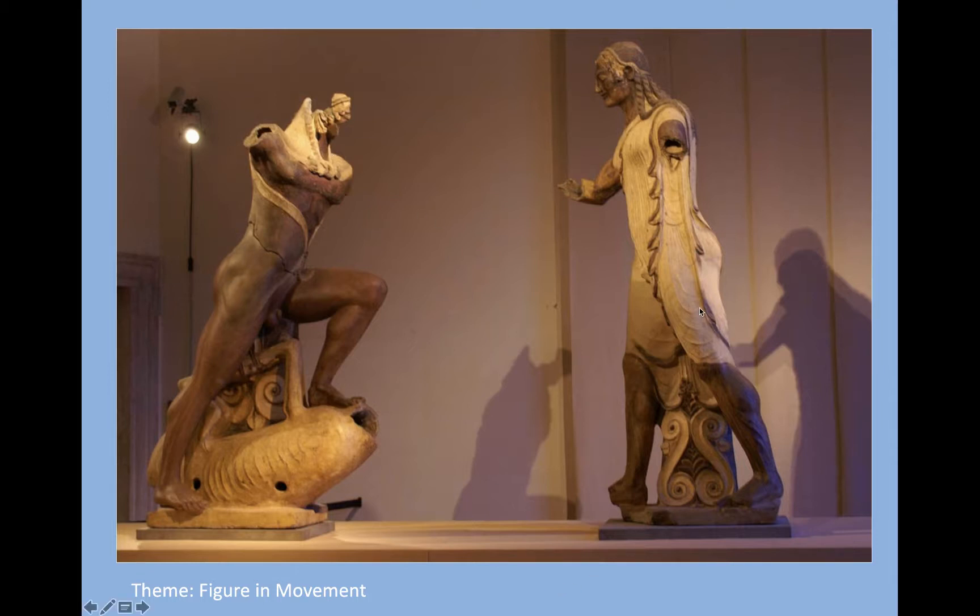What you see here is the confrontation between Hercules and Apollo — they are very angry at him for killing Artemis's deer. This idea of movement and the musculature shown here is something that sort of disappears for a while after Greece and Rome and isn't rediscovered again until the Renaissance. That's why they sometimes call them the dark ages — though I hate that term. In the Middle Ages, it's like we forgot how to do certain things and had to be re-reminded, had to rediscover how to do some of these very realistic things.